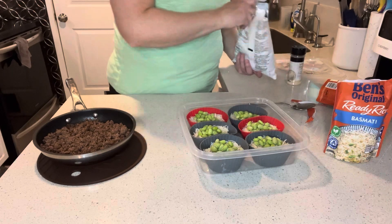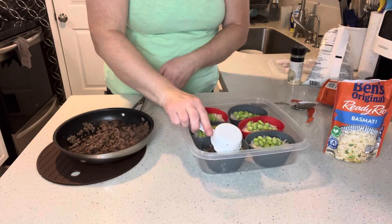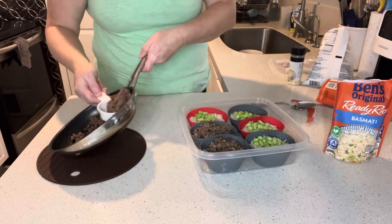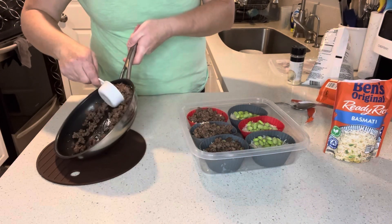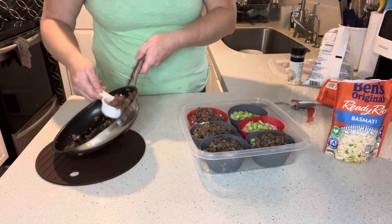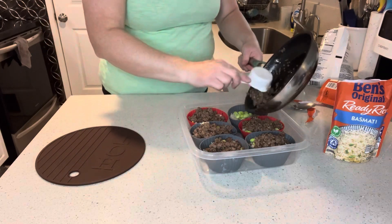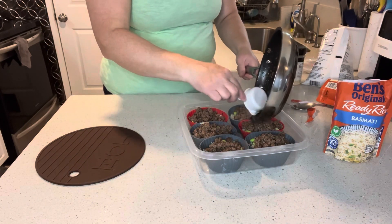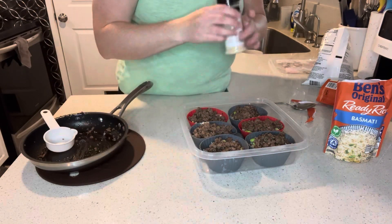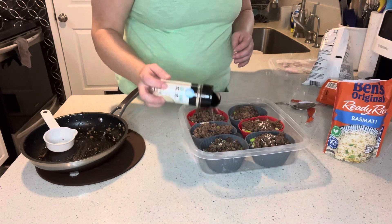Now we can add our hamburger — it's up to you how much you want to use, but I think about a quarter cup should be fine for my crew. We're just using that soy sauce as seasoning. If your kids like spice you can add a spicy sauce, but mine aren't quite there yet. I also have just a few sesame seeds to put on top — I think those look nice.